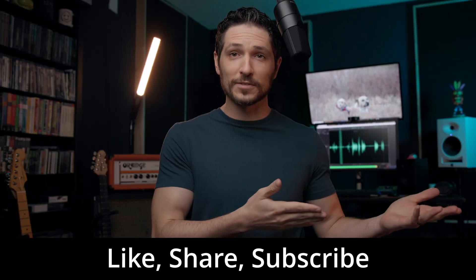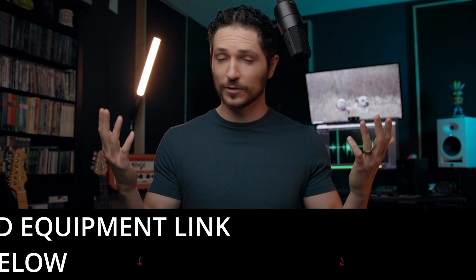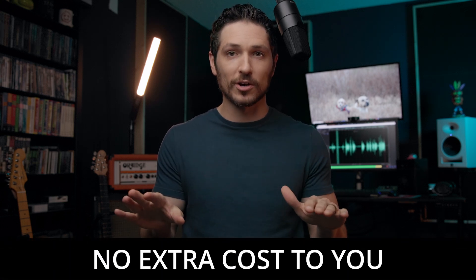Like this video, share this video, subscribe to my channel. These small actions tell YouTube to share my content with more people, which is a huge help. Also, feel free to check out my recommended equipment links in the description below. If you do purchase equipment from these links, I do get a small commission at no extra cost to you whatsoever.